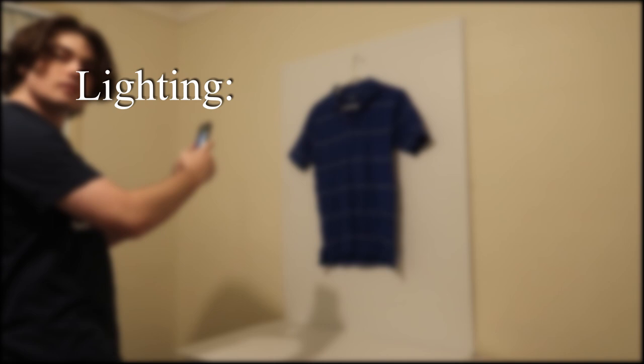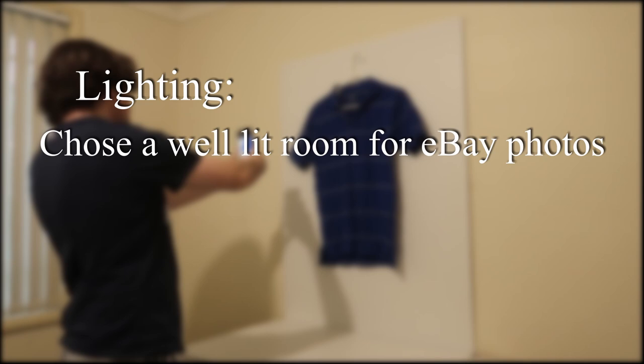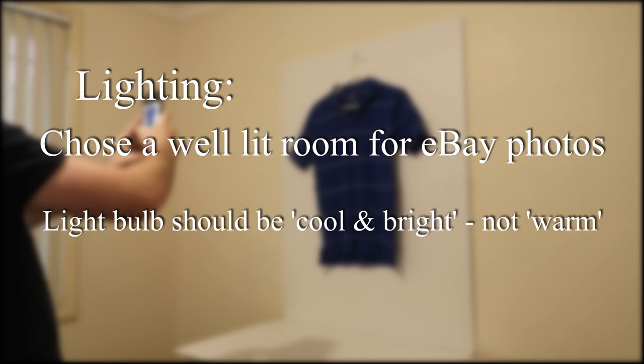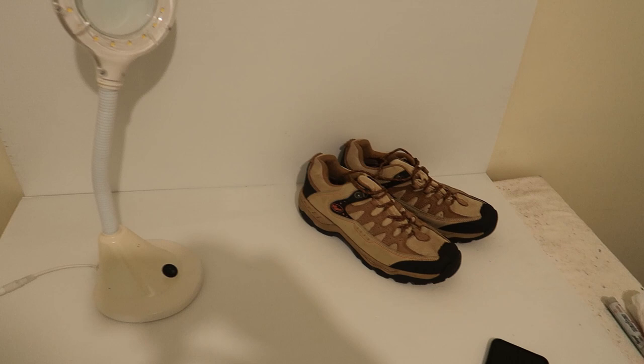The most important thing you can do to improve photo quality is to take them in a well-lit room. Make sure the ceiling light is described as cool and bright rather than warm — bulbs described as warm emit a more yellowish light that's not ideal for taking photos. You can invest in box lights to create a more professional studio, but with the editing techniques I'm about to show you, that's not necessary to get perfect white backgrounds. However, if you sell a lot of small items, I definitely recommend investing in a ring light for detailed close-up pictures.